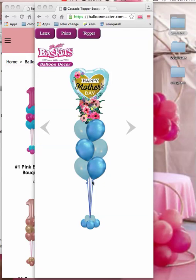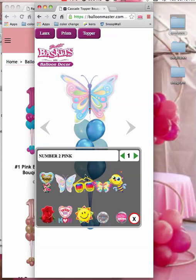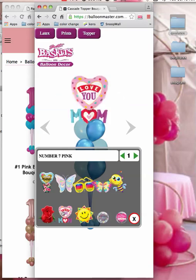You can use it for free. Basically, what it is — if you're doing Mother's Day, you can change the toppers. It's just so easy and quick to change the top.